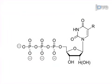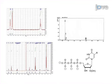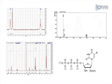Next, the triphosphate analog is characterized by nuclear magnetic resonance and matrix-assisted laser desorption ionization time of flight — NMR and MALDI-TOF — to ensure high purity.